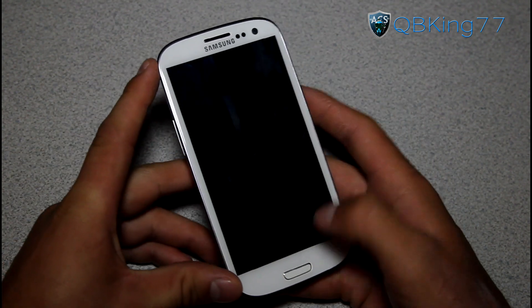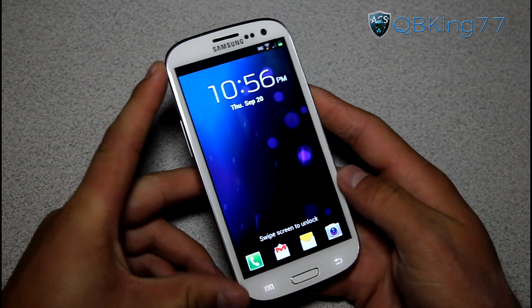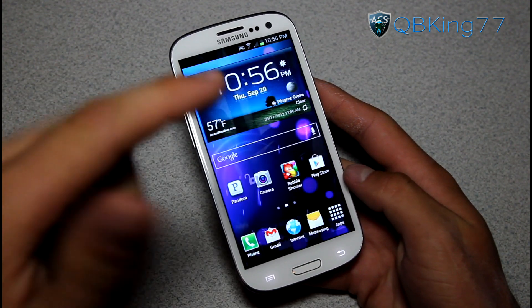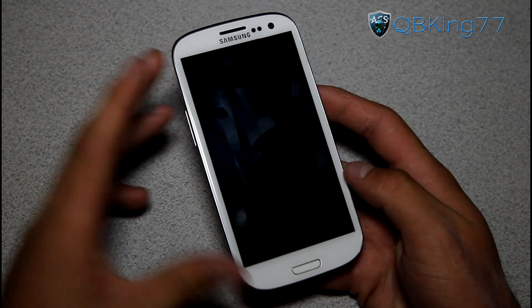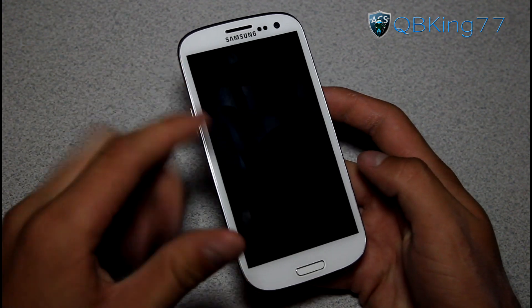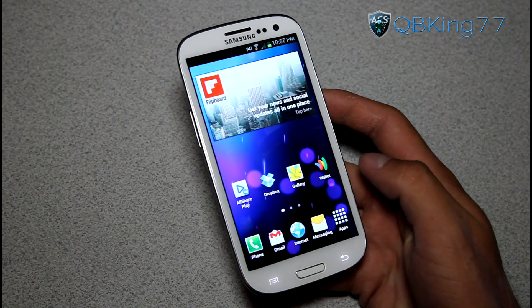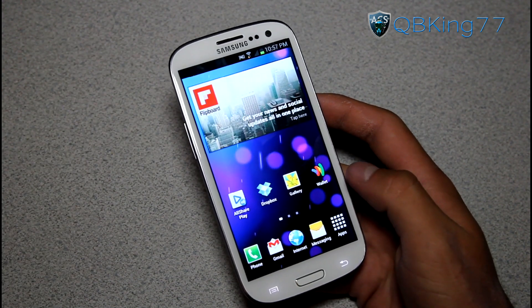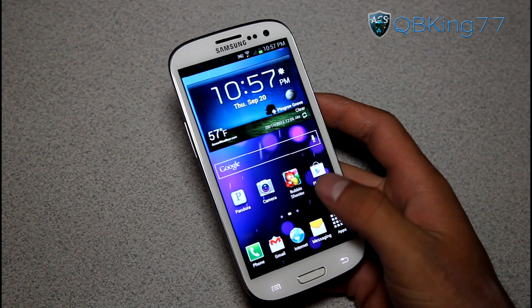I am looking forward to Jelly Bean. One thing I did notice — when I unlock the screen, it looks like it has a new animation. I do not know if it has always been like that or not. Definitely someone fill me in if that unlock animation is a little bit different and new.